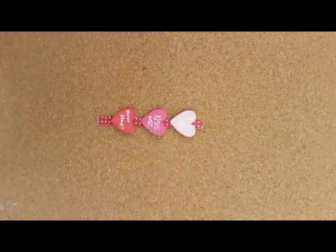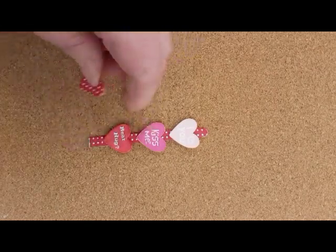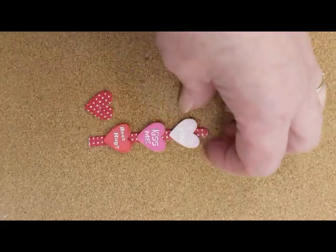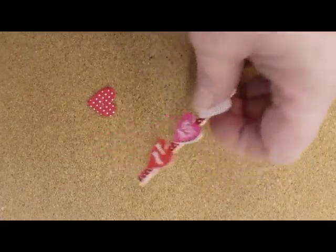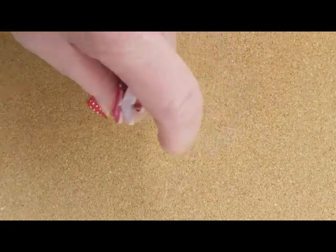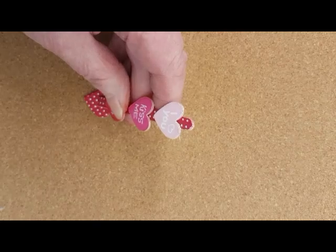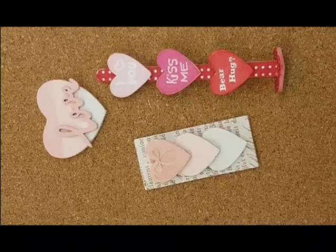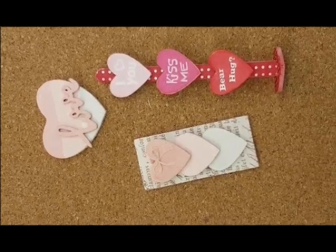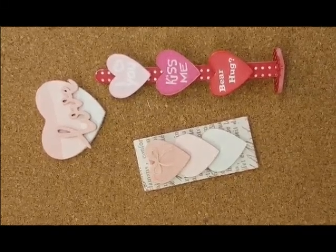Just leave it to dry for a few minutes. At this point, if you feel your stick is too tall, you can trim it before you place it into the heart. If you're happy with the height of it, then just add a little glue to the bottom and glue it into place. And there you have it — three little Valentine's projects completed. I've managed to use up eight hearts, yay!